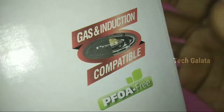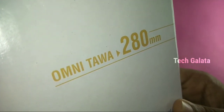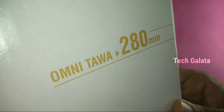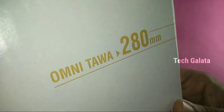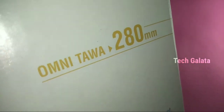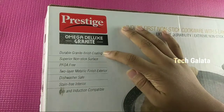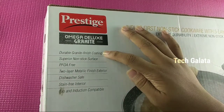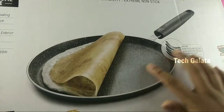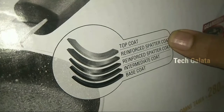This Dosa Tava is 280 mm. If you have the smaller Dosa Tava, it is 260 mm. We have 5-layer non-stick coatings.